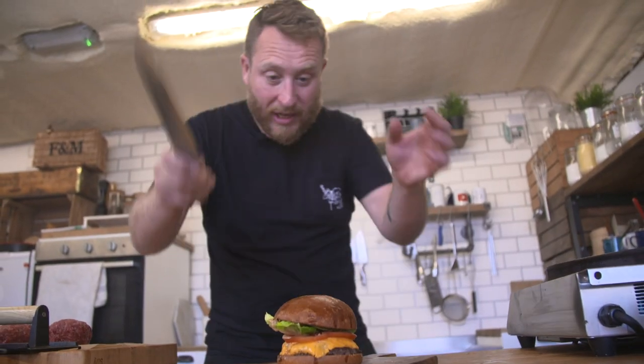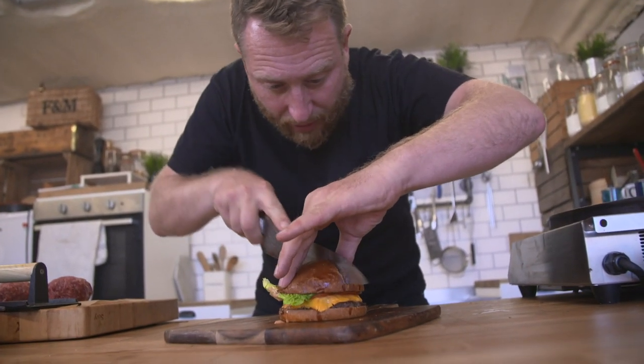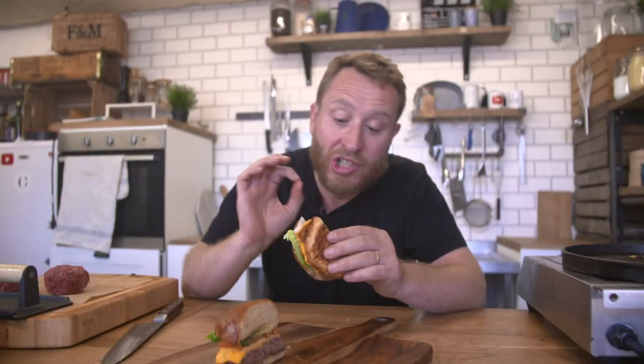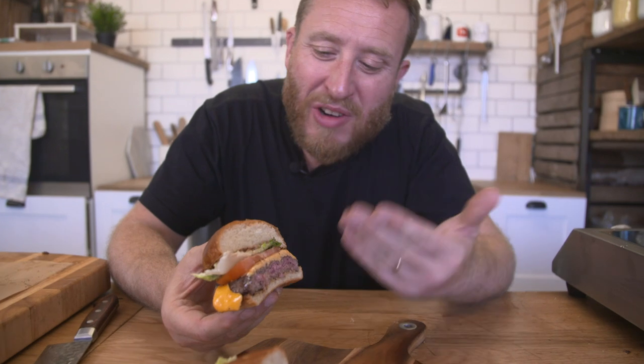Look at that little beauty. Let's slice it up and see how we've got on. Oh mate, look at that. Nice and medium, not overcooked. You want to have a little bit of moistness. Cheese is melted. This really is a classic, classic cheeseburger.